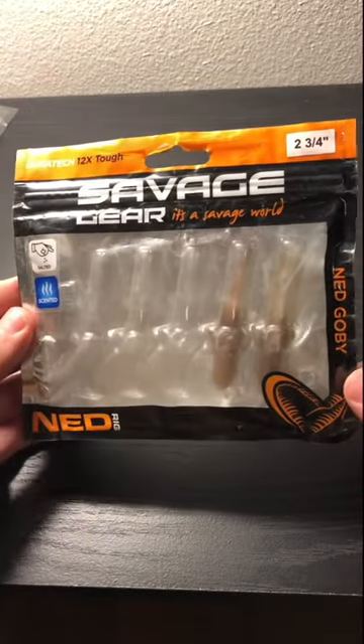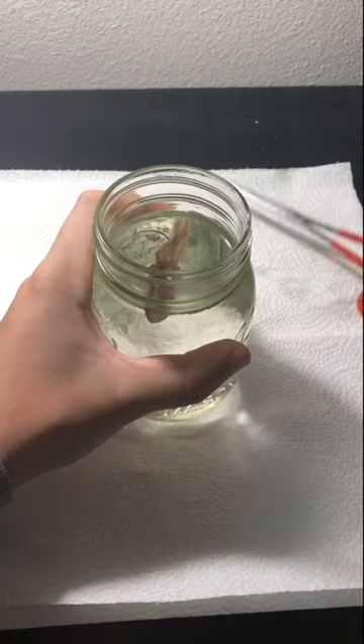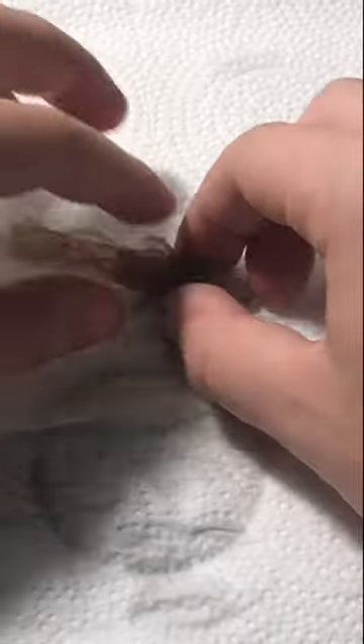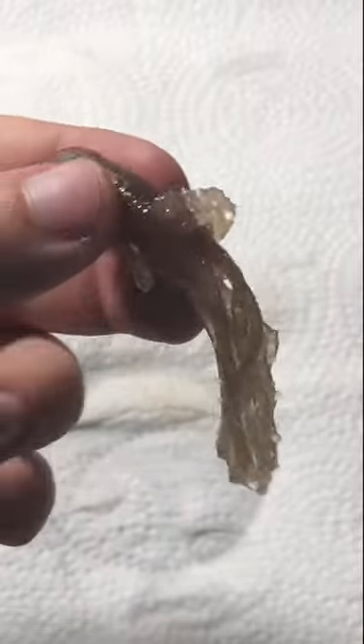Today we'll look at the Savage Gear Gobi 2. This bait is super stretchy, so let's see how stretchy it is after three months in the jar. After taking it out of the jar, the bait still stretched quite a bit, but there were bumps that were formed from water seeping into the salt.